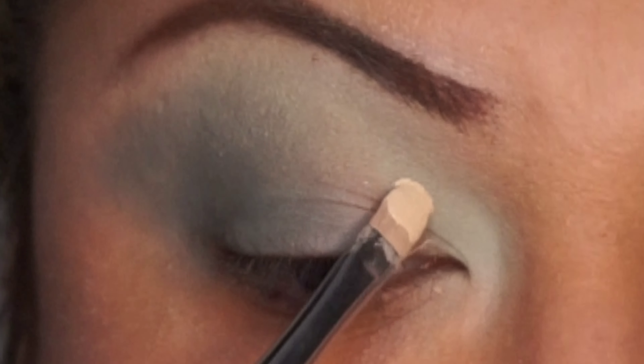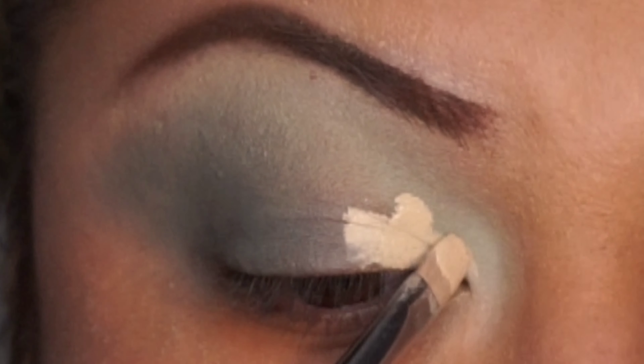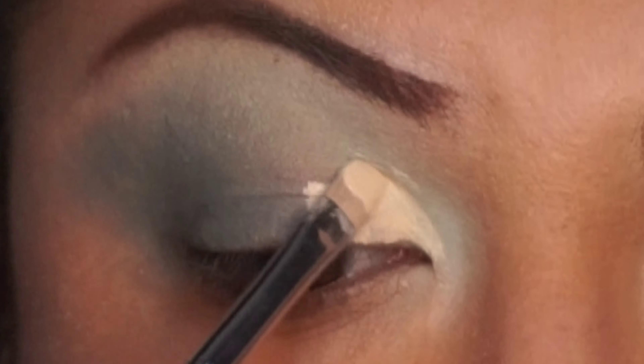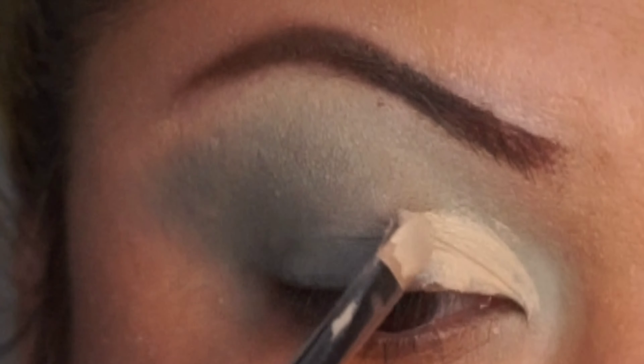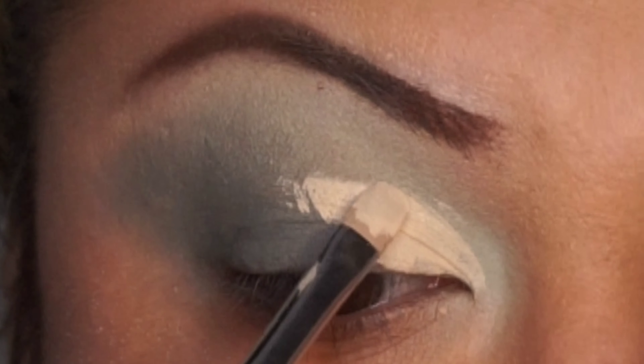Now I'm cutting the crease with my Tarte Shape Tape Concealer — all-time favorite. This part I did not want to edit, just in case any of you guys are trying to learn how to cut the crease. I am not perfect whatsoever, not a pro, but I love sharing what I know.